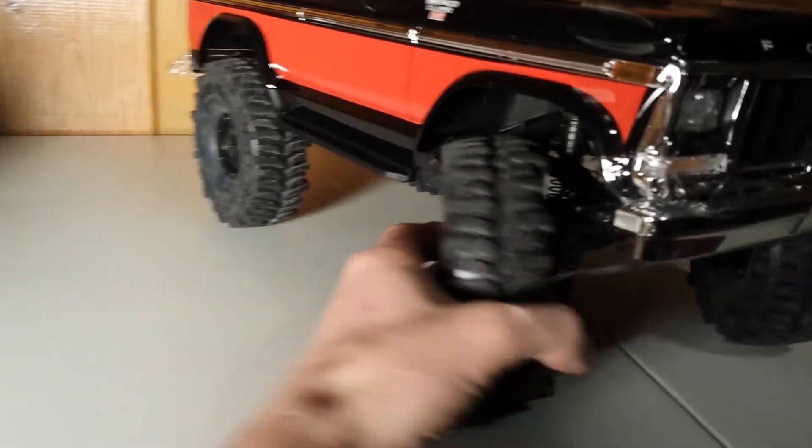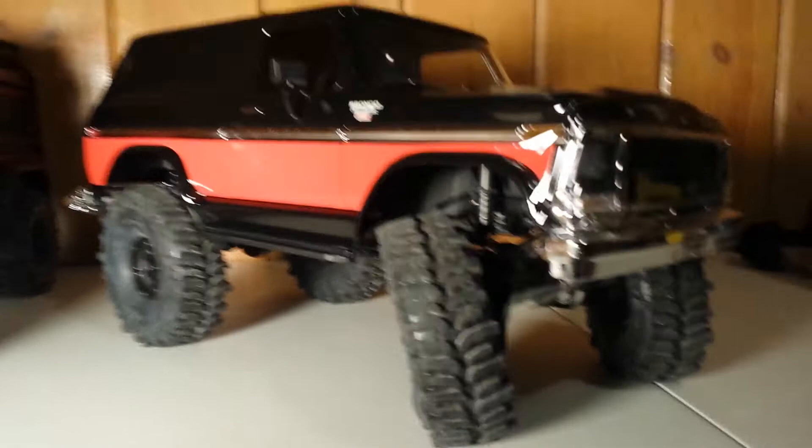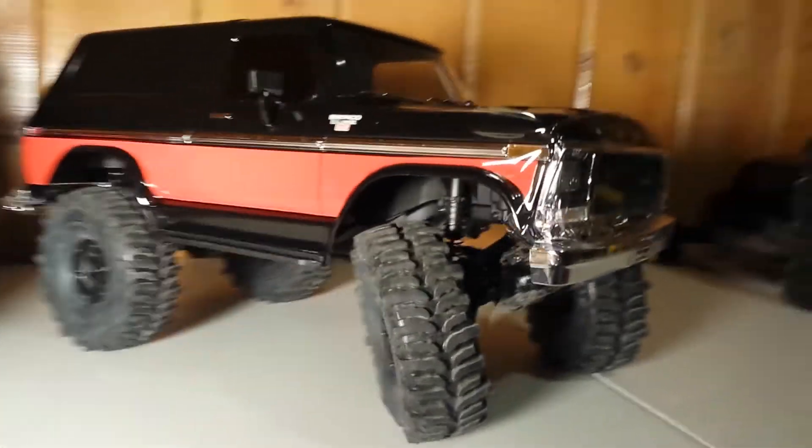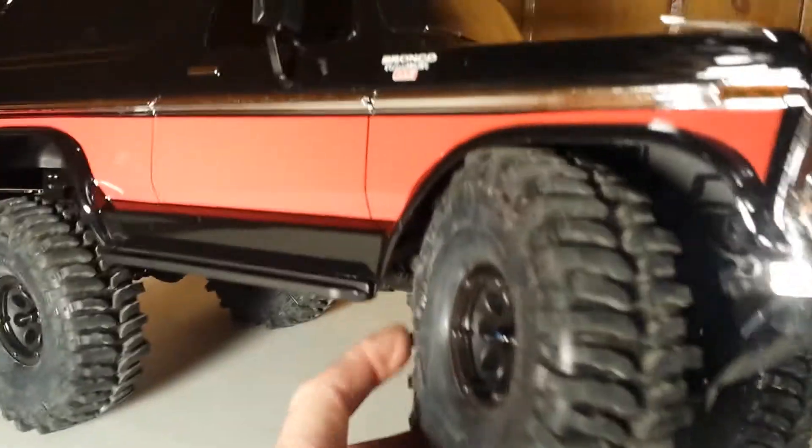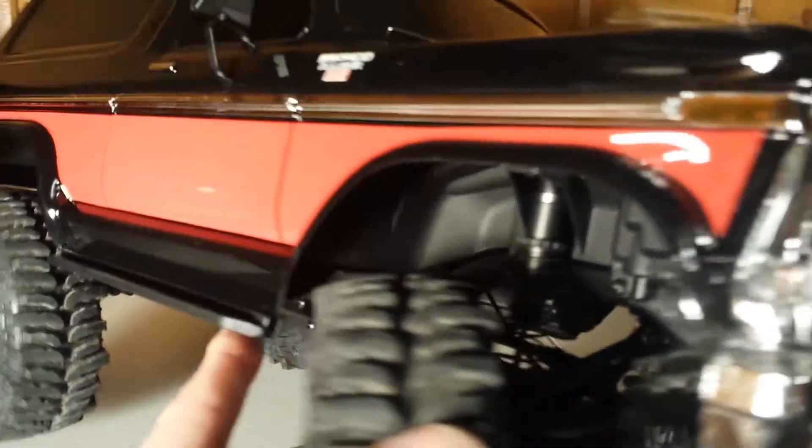Maybe it's a mall crawler with these tires on it — I could care less. These tires are just totally bitchin, they're monsters, and they fit. A little bit of rubbing up here in the wheel well, but they so fit.